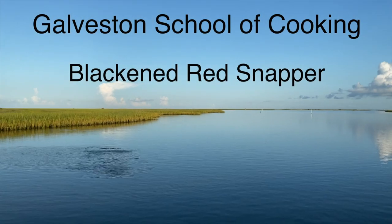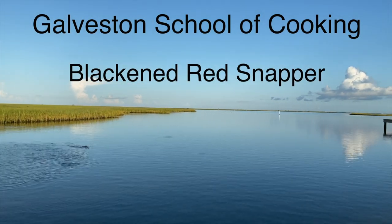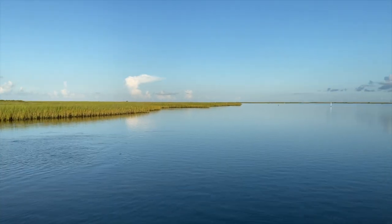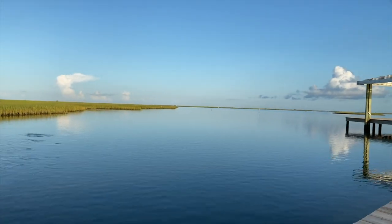Hey, it's Steve at the Galveston School of Cooking, and today I'm in the mood for some fish. So I'm going out in my backyard and I'm going to catch a whole heap and bunch of them. Look at them jumping out of the water.